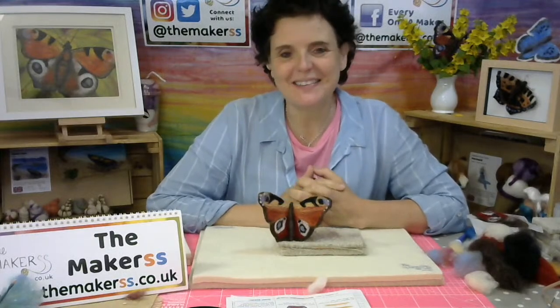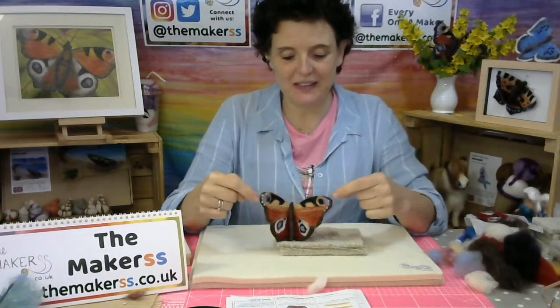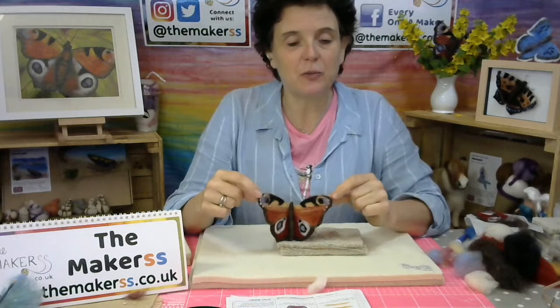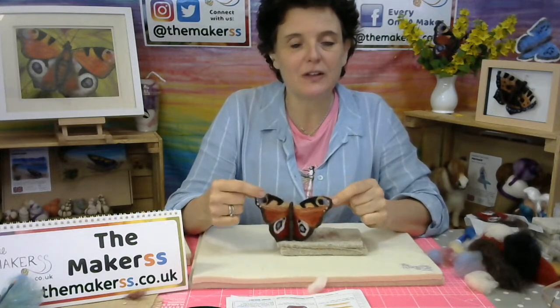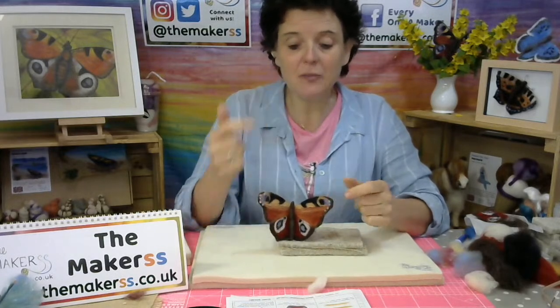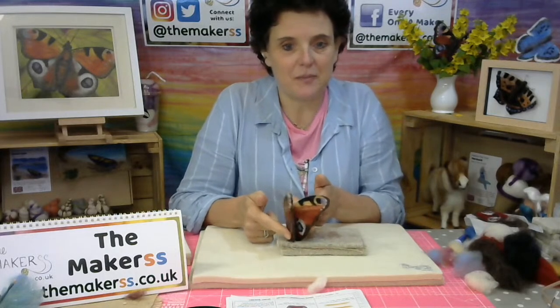Hello everybody, Steffi here from The Makers and it's part two of the Needlefelted Peacock Butterfly using the technique of water-soluble paper to get a nice thin finish and then to make use of the rinsed out water-soluble paper starch to get it to have a nice stiff finish so it makes a nice fabric.